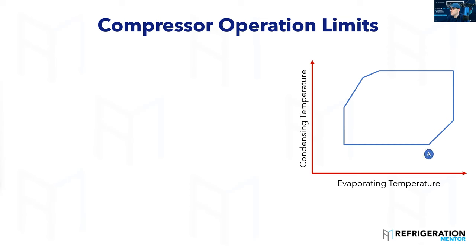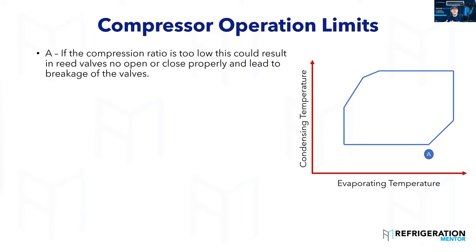The first zone is high evaporating temperature but low condensing temperature — so a very low pressure ratio. The compression ratio gets too low, resulting in insufficient force on the reeds, so those valves aren't properly opening and closing on the valve plate. This can lead to the valves cracking and damaging. If you're looking at your gauges and you have a low condensing pressure and a high suction pressure, that could lead to flapping reeds.